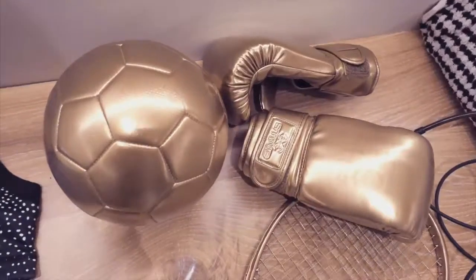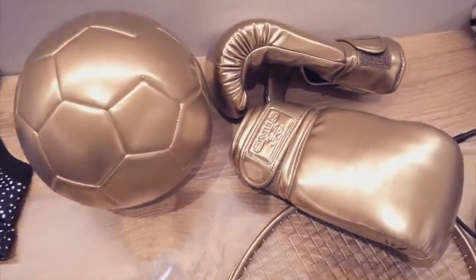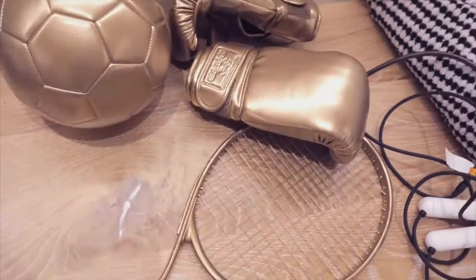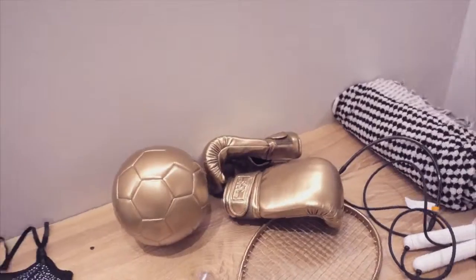I'll show you. Okay, these are our super luxe accessories. I'm pretty much never gonna use normal gloves or tennis rackets again, cause gold is just cooler.